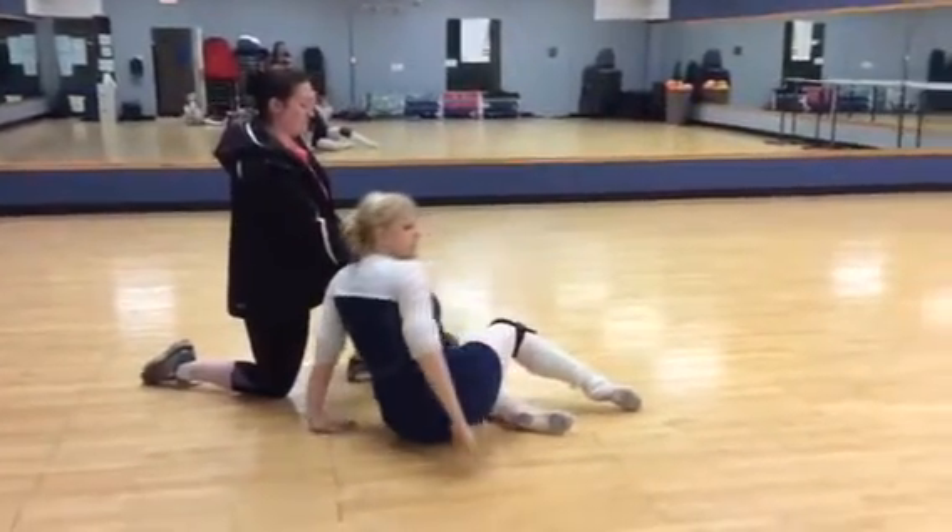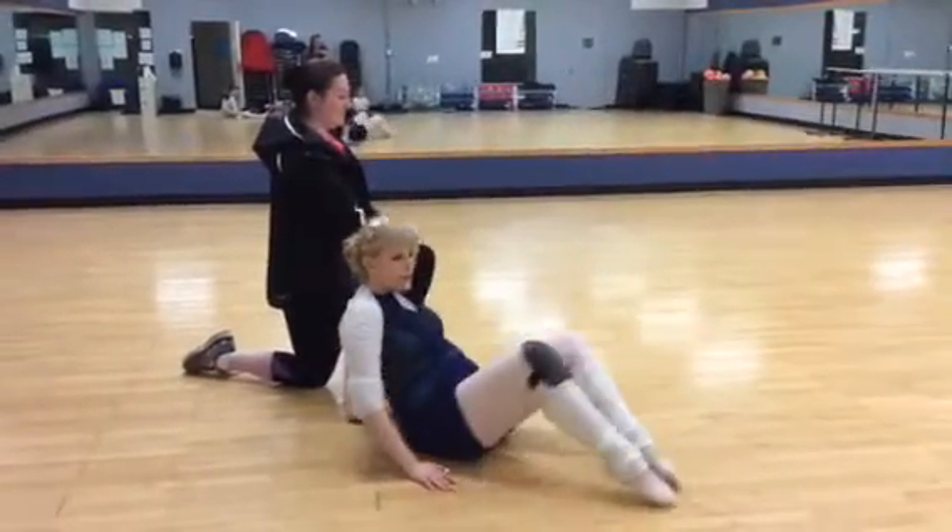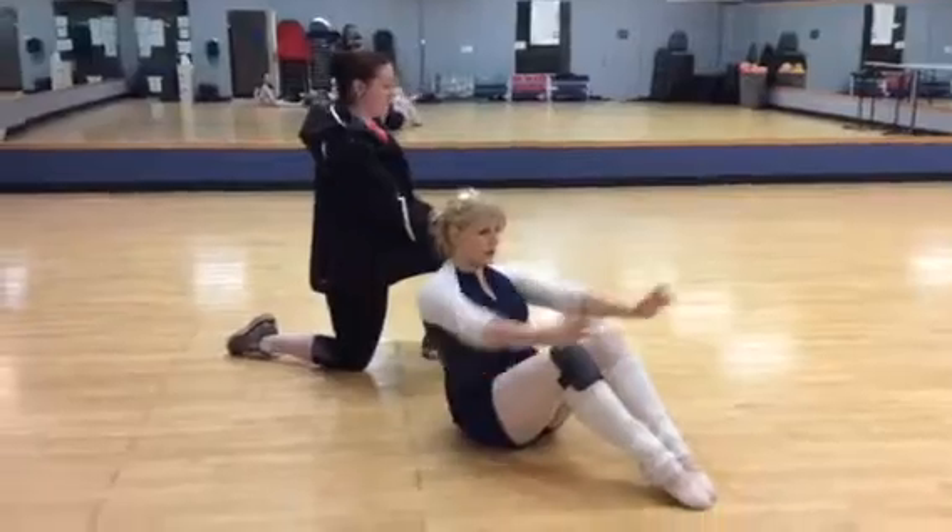When you flip your knees up, you can't flip them up right here. You have to actually swing them over, so you're pointing directly away from your mom.